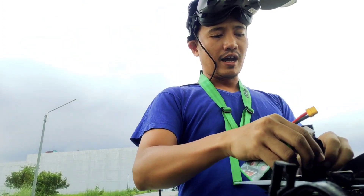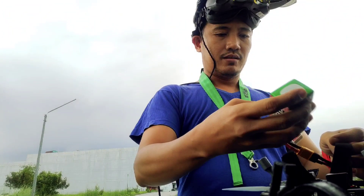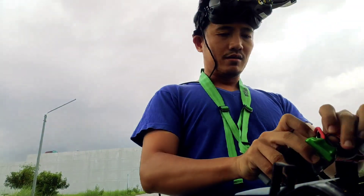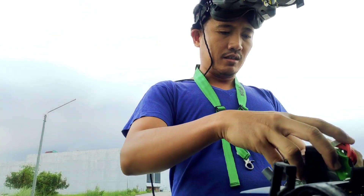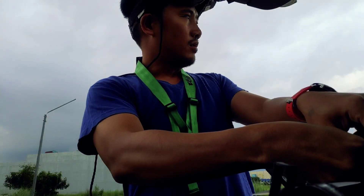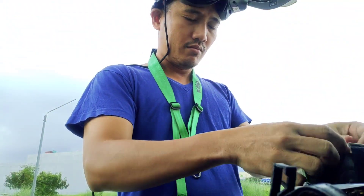I want to test the race profile because I'm just getting back to my 5-inch flying. I don't have enough batteries as of now. Let's see how this goes — hopefully it won't rain.